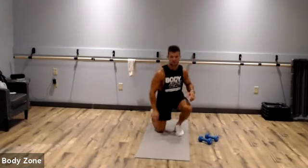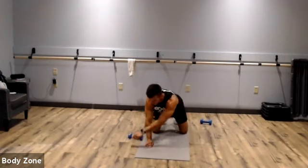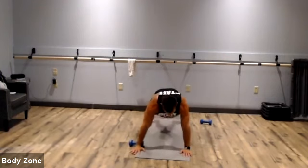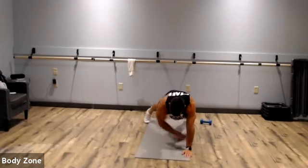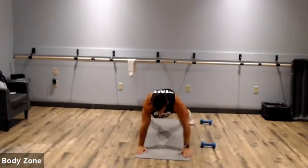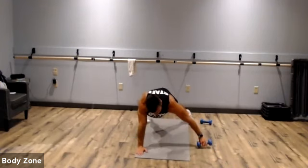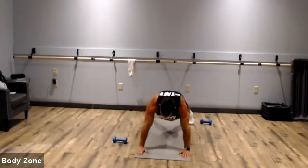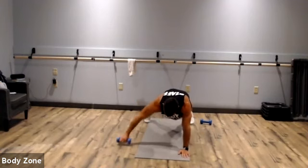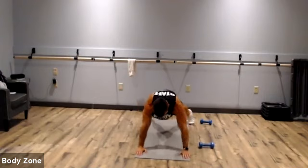Next: plank with dumbbell pull through. If you don't have dumbbells, do shoulder taps or hold a strict plank. Dumbbells start on the outside of one arm, pull through — hands stacked over your shoulders. Remember: abs, glutes, quads — everything contracted and activated, everything working. The further you put the dumbbell away, the harder it's going to be. Rest.